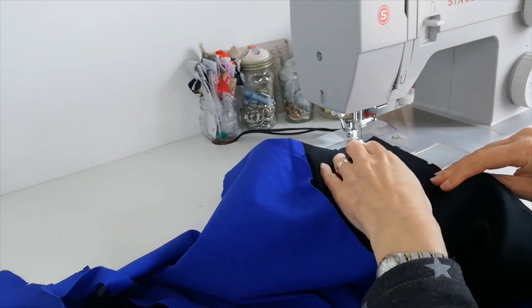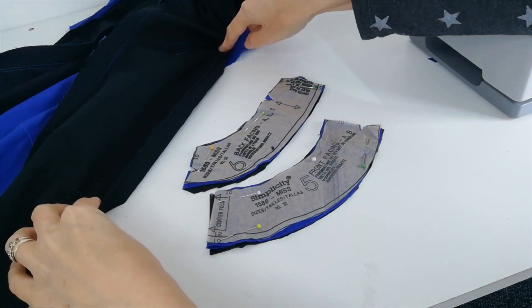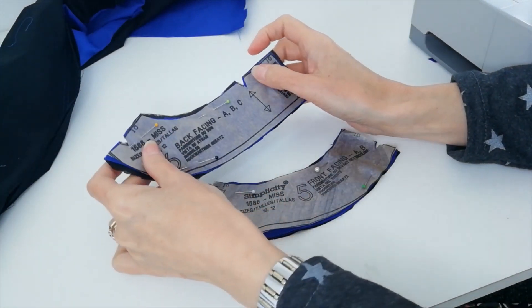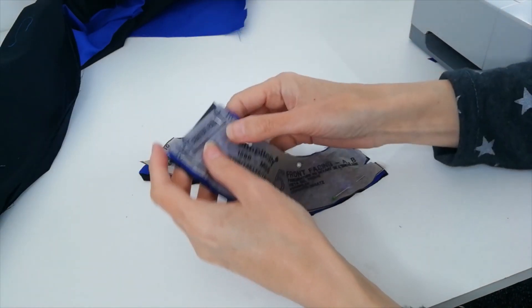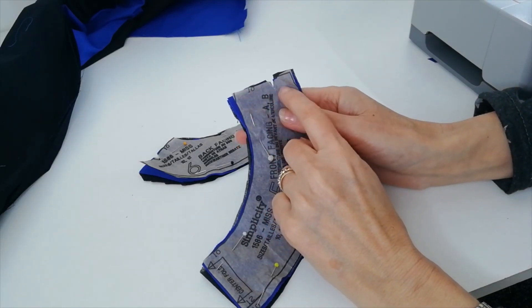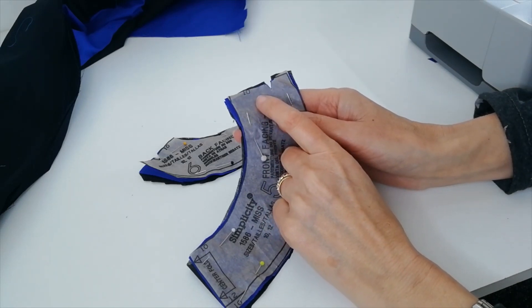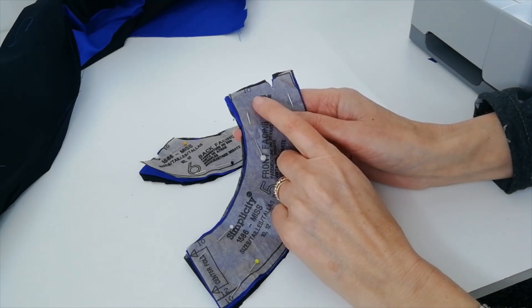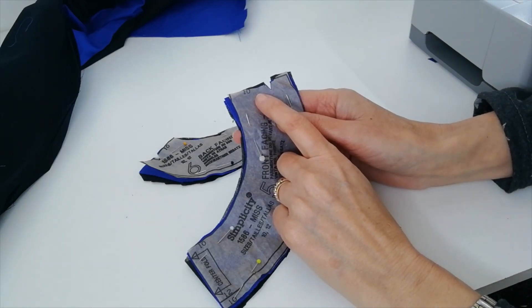Match your side notches. When you've made your alterations to your dress — I've taken mine in a little bit in a few places — you're going to apply your fusible interfacing to your back facing and front facing. If you've made any adjustments at the shoulder point on your dress, make sure you mark those adjustments on the facings as well before you attach them. Apply your interfacing and mark any adjustments you may have made to the shoulder point on your facing pieces.